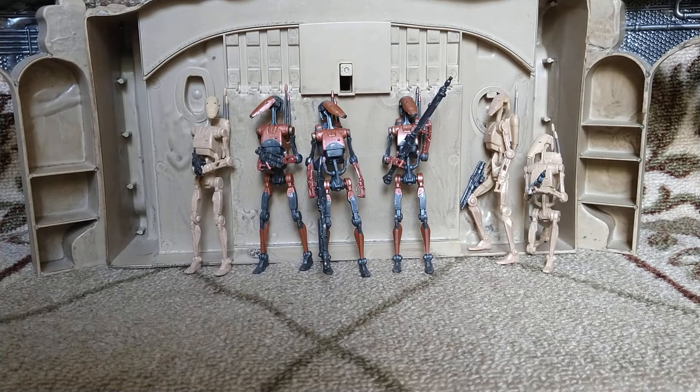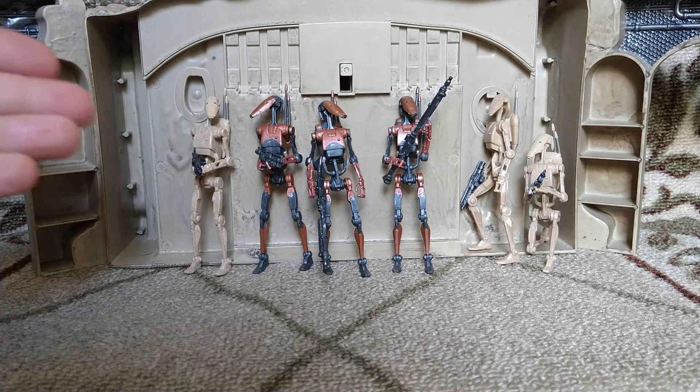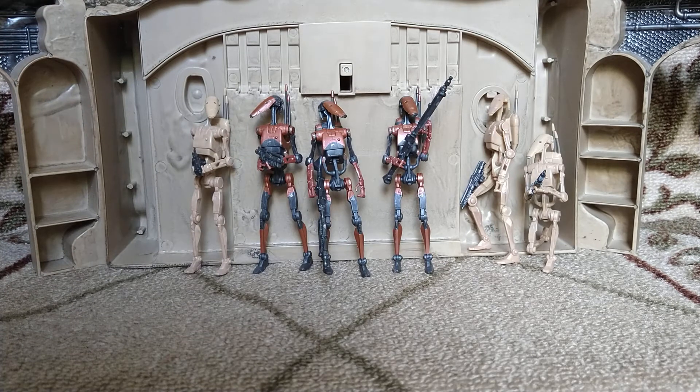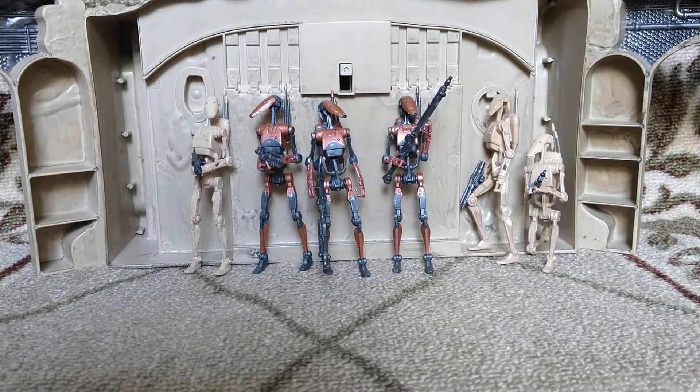I got them from kind of all over the place. One of them I got from Hasbro Pulse — I forgot to cancel a pre-order and it came in. The other two I got from GameStop. I actually went into the store and pre-ordered them so I could avoid shipping costs. That's one of my biggest issues with a lot of these exclusive lines — sometimes it can be hard to get them in store, and I don't like paying shipping.